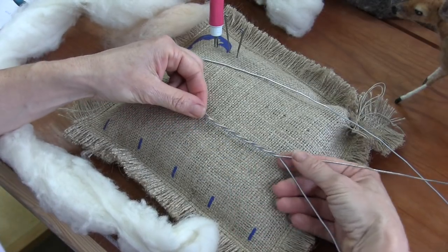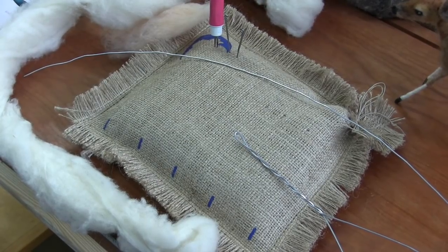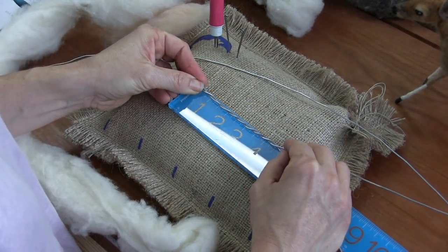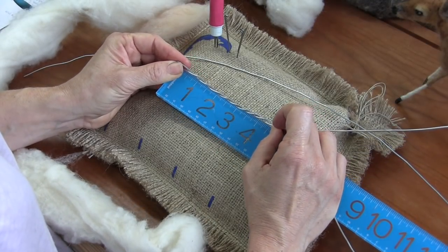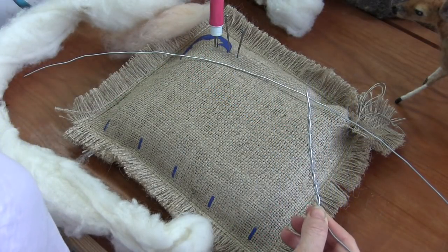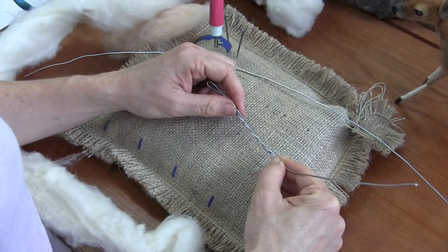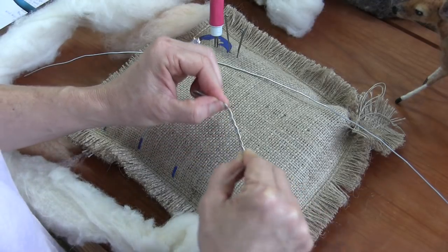Let me grab my ruler so you guys can see exactly. The head is about one and a half inches — well, about one and three quarters. Not quite two inches, like that. Then your second wire, you're going to find the center.